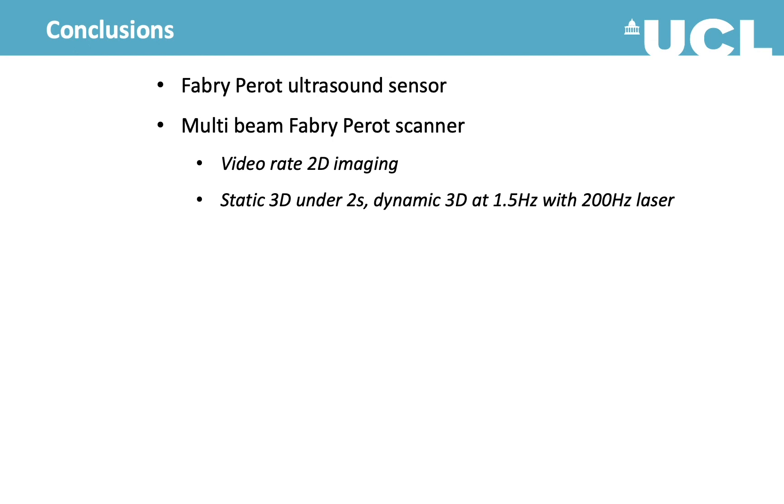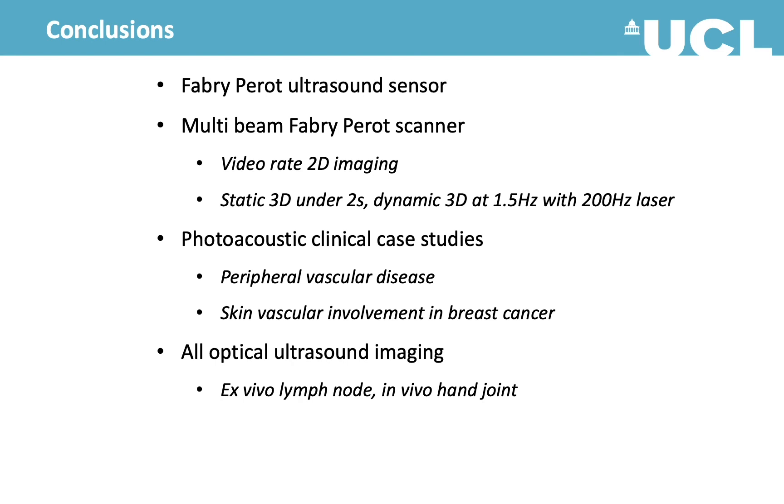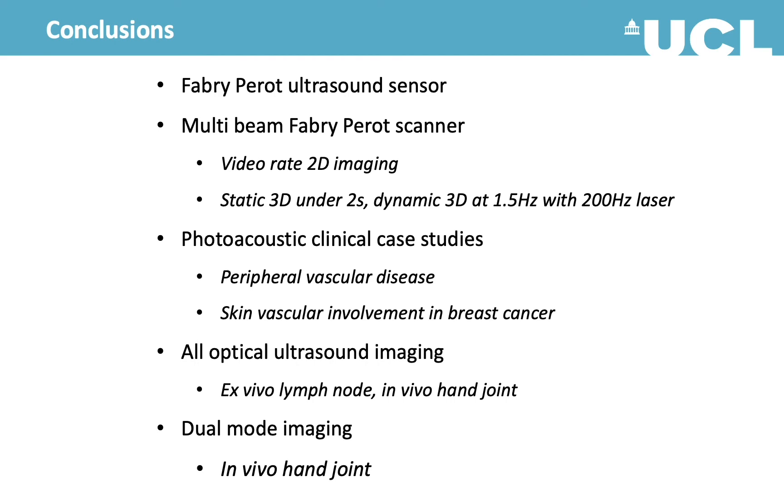To conclude, I've briefly shown the Fabry-Perot ultrasound sensor and our multi-beam scanner prototype, which can provide video-rate 2D imaging. 3D images can be obtained in under 2 seconds, and we can do dynamic 3D imaging at 1.5 Hz. I've shown some examples from our patient studies as well as images from all-optical ultrasound imaging and dual-mode imaging. I would like to thank everybody in the UCL Photoacoustic Imaging Group and our funders. Thank you.